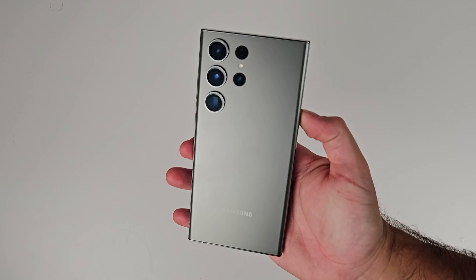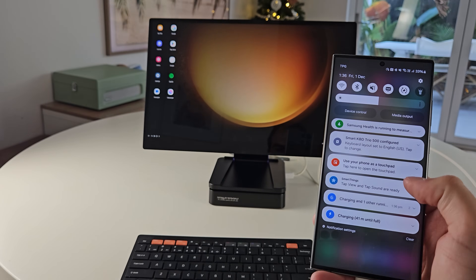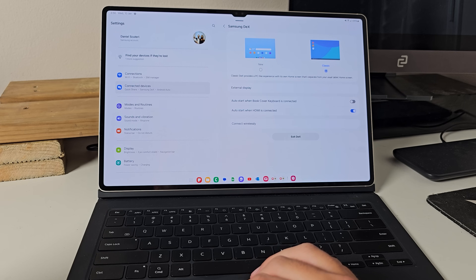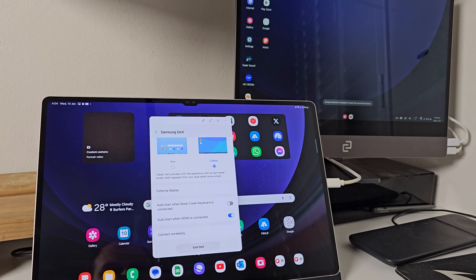DeX in that classic form pretty much works on all of Samsung's flagship devices — Galaxy S, Galaxy Fold. They all require the external monitor, but the experience is the same as what classic DeX is on your tablet screen. The tablet is unique though, in that you can activate DeX from the tablet itself, or you can of course connect it to an external monitor all wirelessly. You have that freedom of choice.